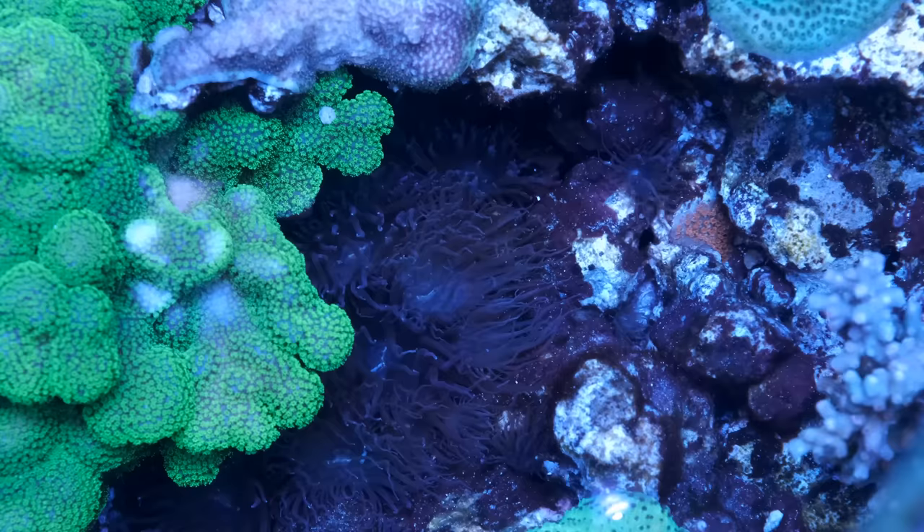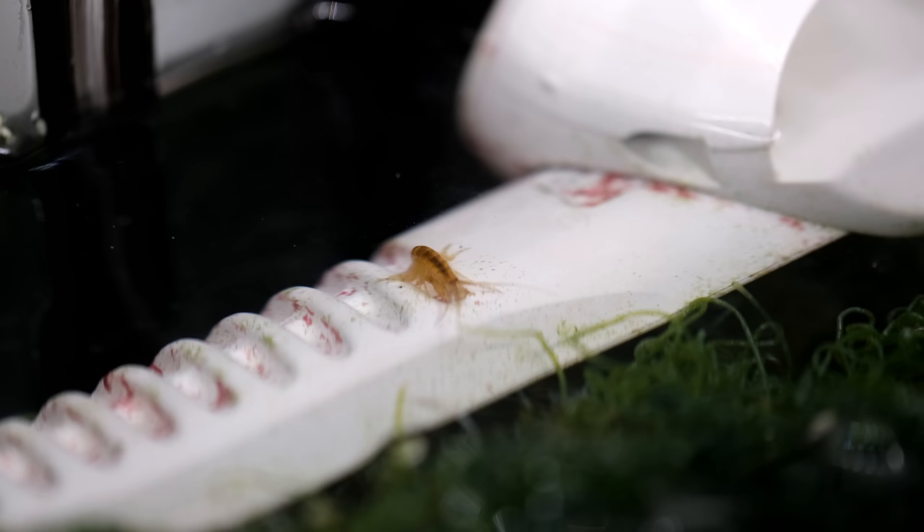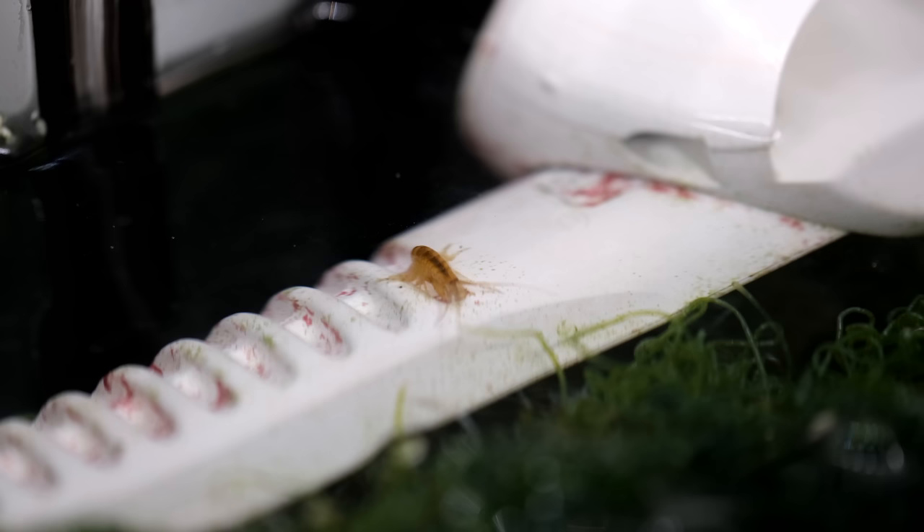I mentioned earlier that natural fauna like Aiptasia anemones and fan worms will help, but again that is hit and miss, and many copper bands will starve to death rather than eat them, or eat them then starve to death after. So as with all of these tips, it is by no means a guarantee, and each one will simply decrease your chances of failure.